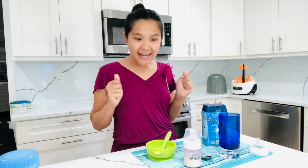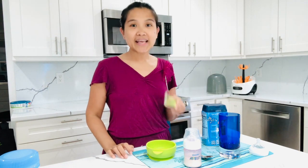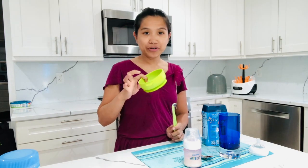Hi guys, right now I'm gonna make a baby food for baby Yana. So what I have here is I have her spoon and I have her bowl.